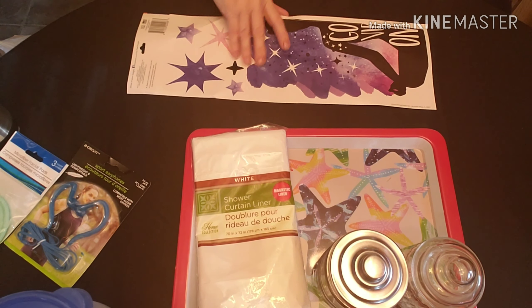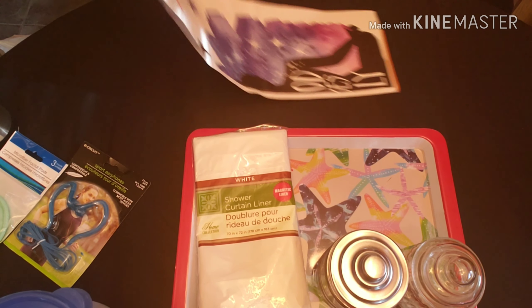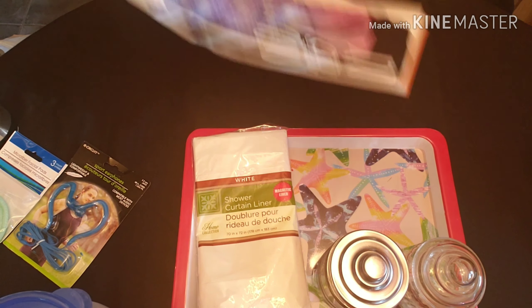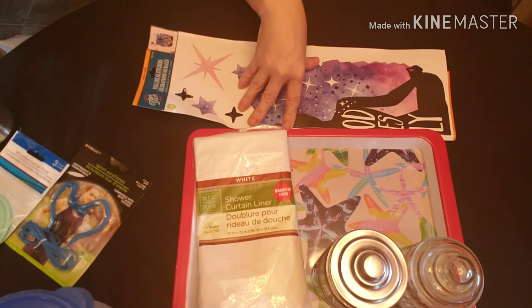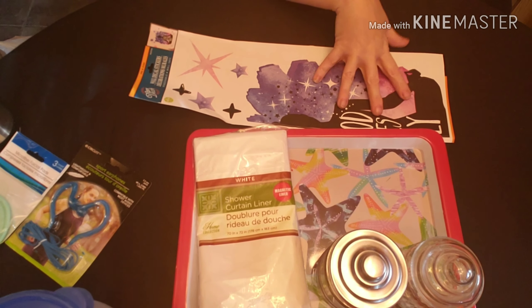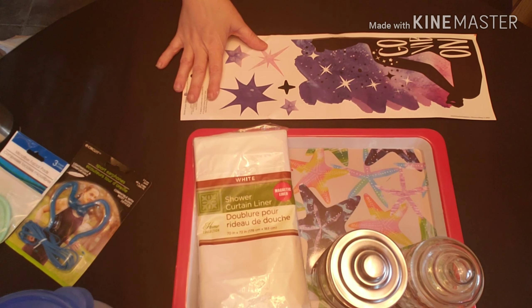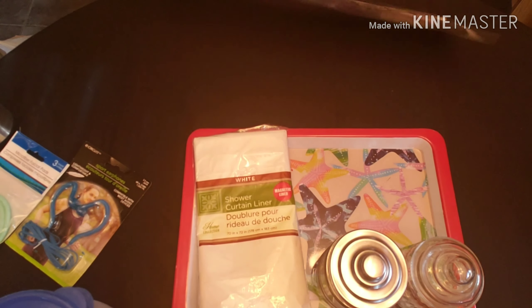And I got this foil sticker — of course it got crumpled up — but it says 'Good Vibes Only.' I'm going to put this on the inside of a tray and then resin over it to see how that works. We'll see — it will be for some kind of project. I just thought it was cute.